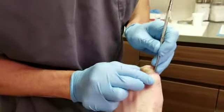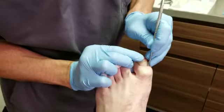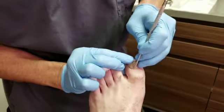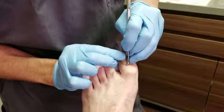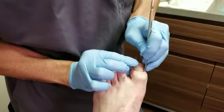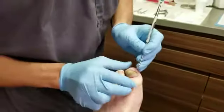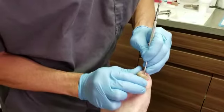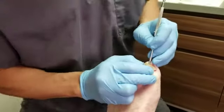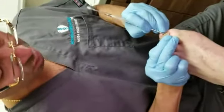The patient is numb and what we're going to go ahead and do is remove the nail plate today. What we basically do first is we release the skin on the back portion here, as we're doing such. We're going to slowly carve out the nail plate from the nail bed.